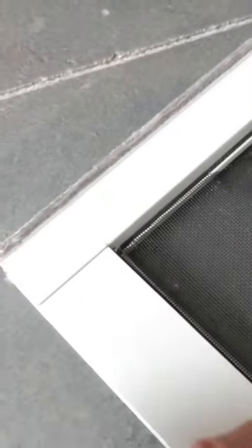This black rubber material that you see in the seam here — that holds the screen in — it's called spline, and it actually is one piece that flows all the way around the entire screen.